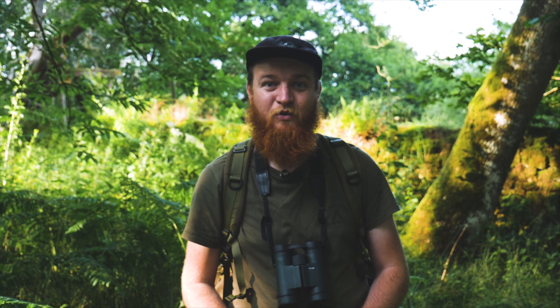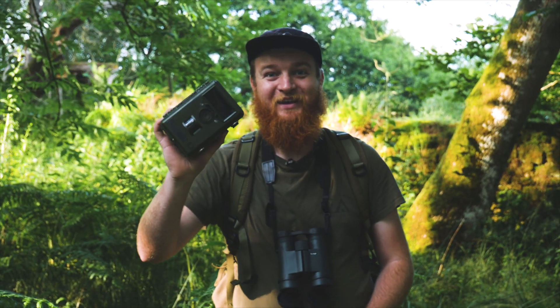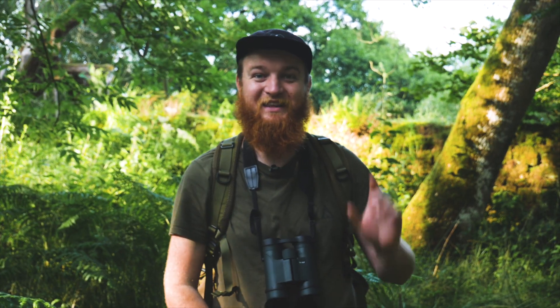My name is Cain Scrimger from Wild Intrigue, an eco-tourism social enterprise based in North East England. We're bringing this video to Wildlife Exposed to talk about camera traps, so hopefully you'll be able to capture some clips like these.